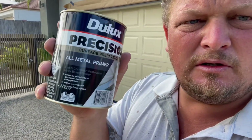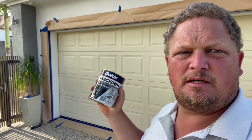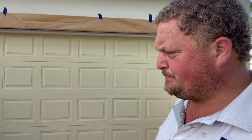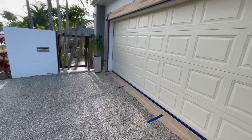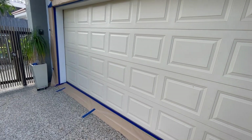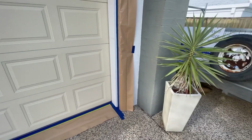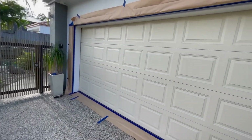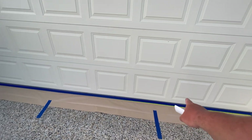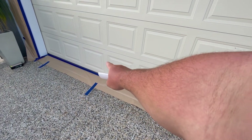We're doing the all-metal priming. We're going to prime this door then spray it out black, so it's going to be a pretty good before-and-after photo. What we've done here is taped it all out. We're going to hit it with a bit of sandpaper, sand down the whole door, then hit it with the metal primer. Then we can spray two coats of black over the whole lot. We'll have to wait for the lady to come home and then tape that last little bit just under the door so we don't overspray any of the inside.